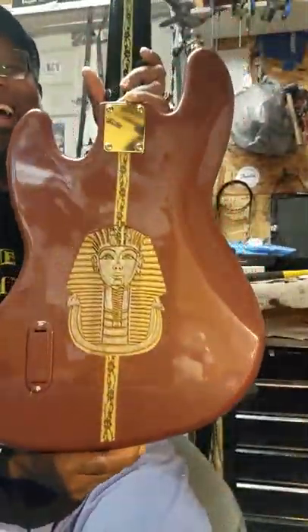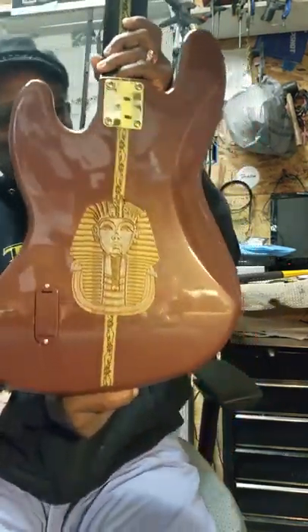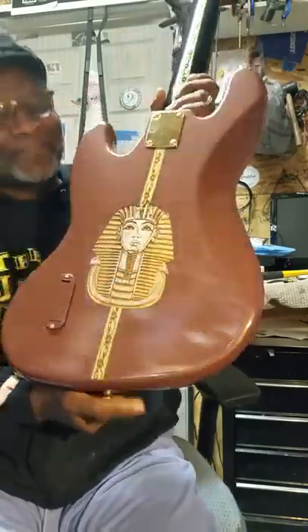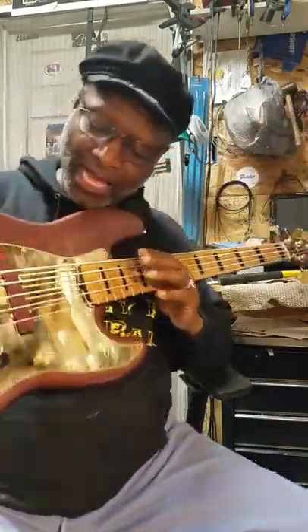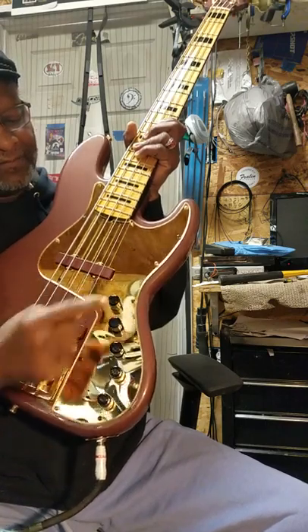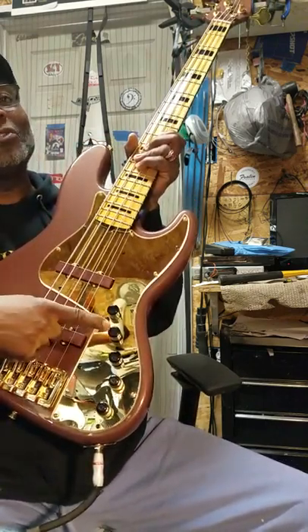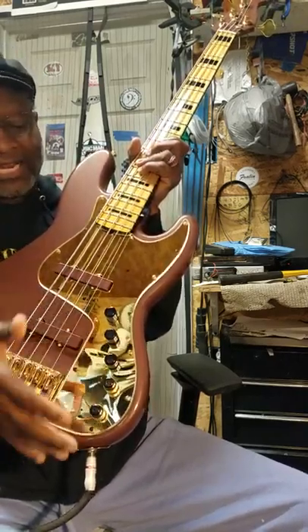Let's look at it. Baby doll — that is sweet, that's king touch y'all. It's got a 9-volt battery in it. Let me show you what's going on with it: it's got volume, and then it has a tone knob.